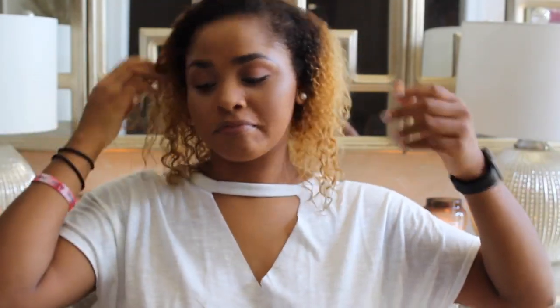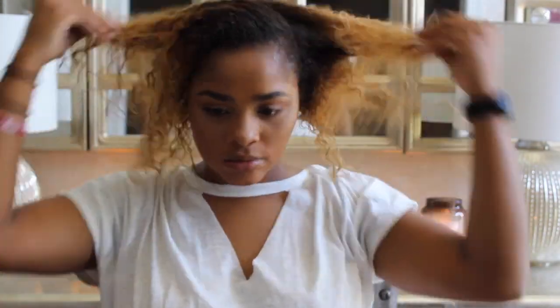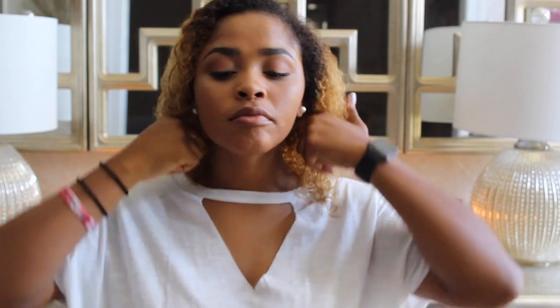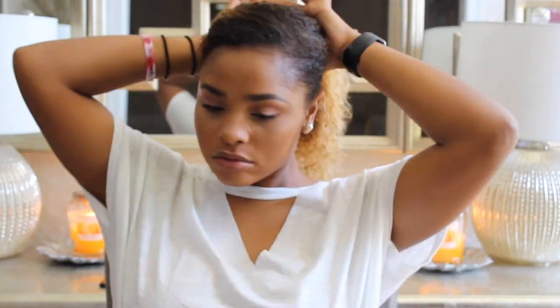My laptop's about to die, so I better shut up and let's get started. Y'all already know what the first step is. I like to saturate my hair from root to tip with my holy grail coconut oil. Once I get that all throughout my hair, I part my hair for the first section from ear to ear right across the back.